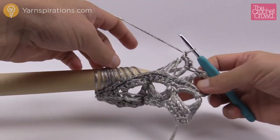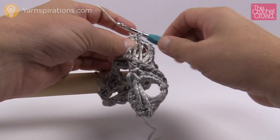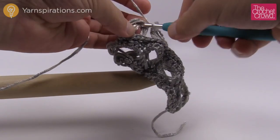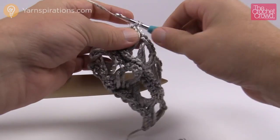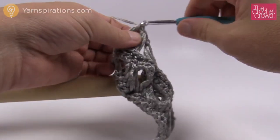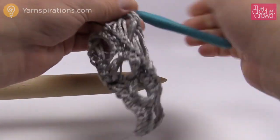I only have four broomsticks going across for this demo. Continue single crocheting five times for each group: 1, 2, 3, 4, 5. And the last group of five — slide off, insert, and single crochet five times: 1, 2, 3, 4, 5. So now I've just finished another broomstick row.